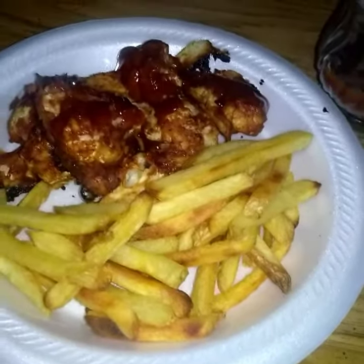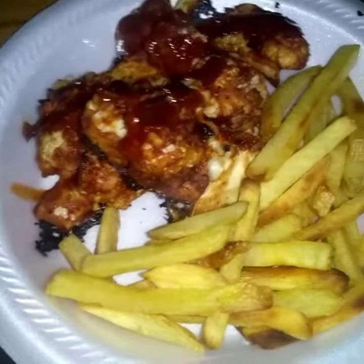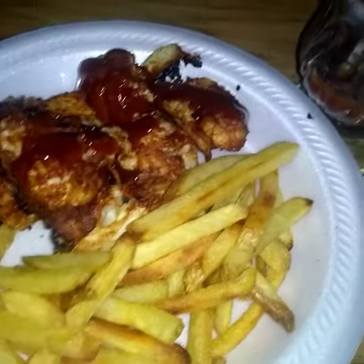Look at this — this here is a cauliflower buffalo wings. I used barbecue sauce and agave nectar, you can see that here. This is a replacement for wings and I made it out of cauliflower. Look at the texture — it looks just like chicken, just like you would go to Buffalo Wild Wings or something and get you some chicken bites.